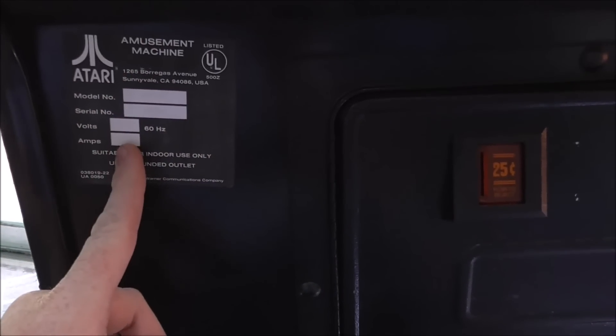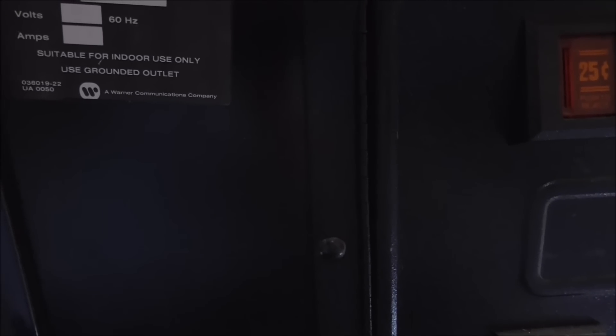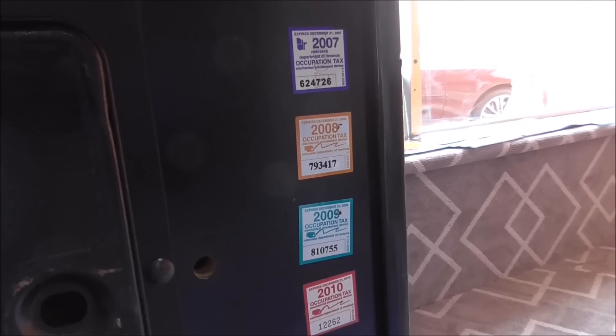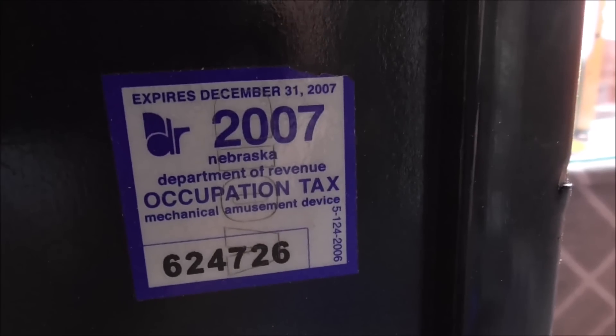On the front it's got these cool tax stickers. This sticker here — Atari actually put those on there. It says serial number 19850. And check out these tax stickers: Nebraska Department of Revenue. We're in South Carolina. 2007, 2008, 2009, 2010, 2011, and then there's a 2012 down there. So this thing was still making money up till 2012. That's crazy!